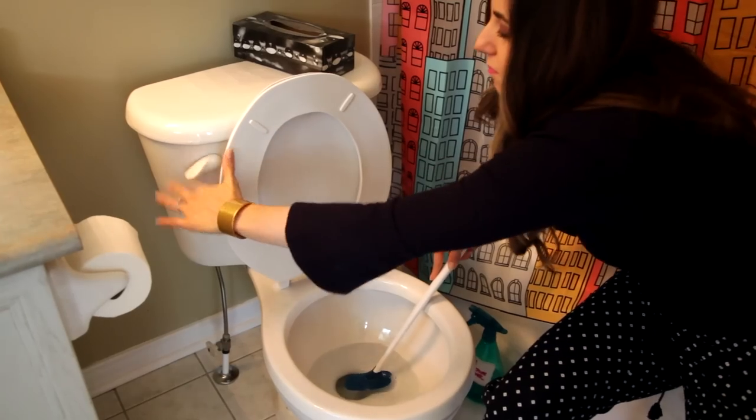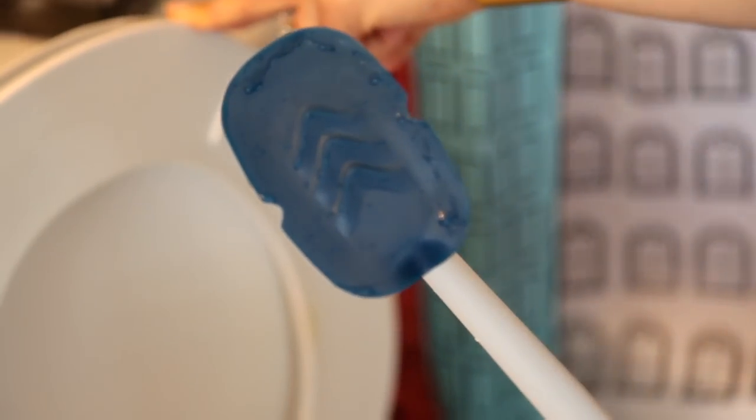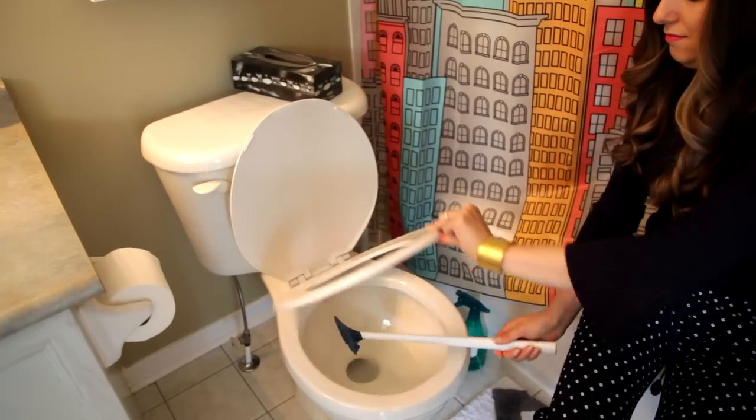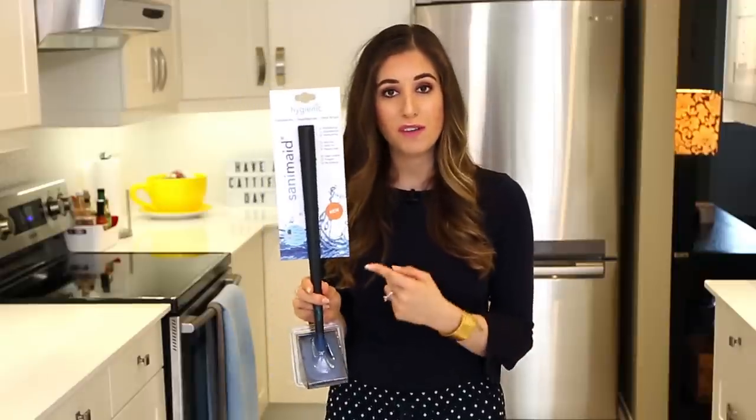So once you're done cleaning, you just give it a good rinse. You drip dry it. You put it back in its holder — no odors, no bacteria, no cling-ons. It's nice and clean. This will be coming out in fall of 2017, so keep an eye for it then.